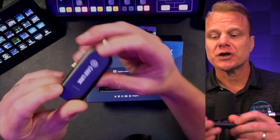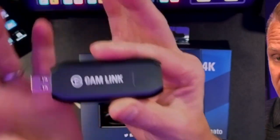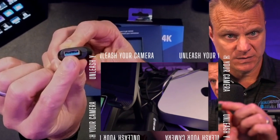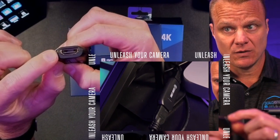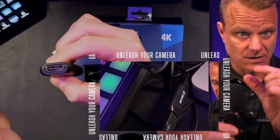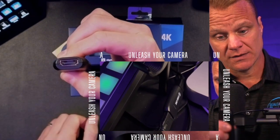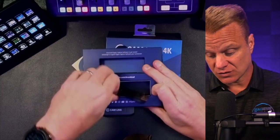What we say is cooking with gas. Look at how small this thing is. Generally, what you're going to do is plug this into your computer into a USB-A input, then take the HDMI cable from your DSLR camera — the HDMI cable goes into this right here — and boom, you're going to be streaming in no time.